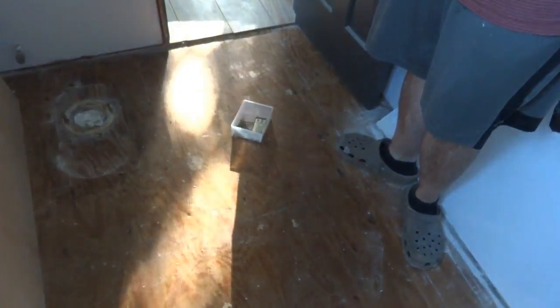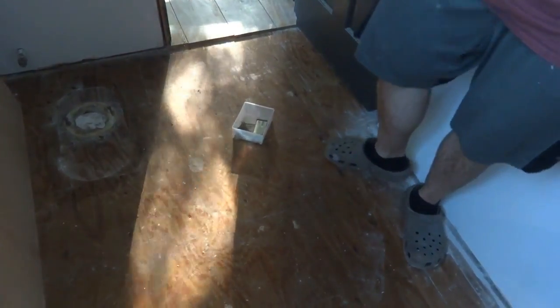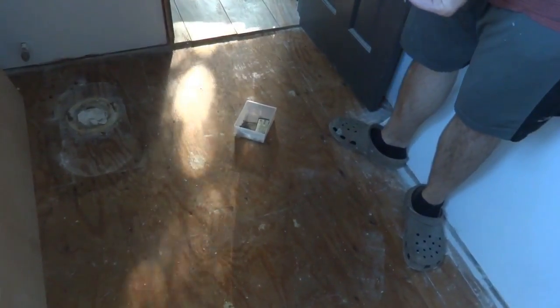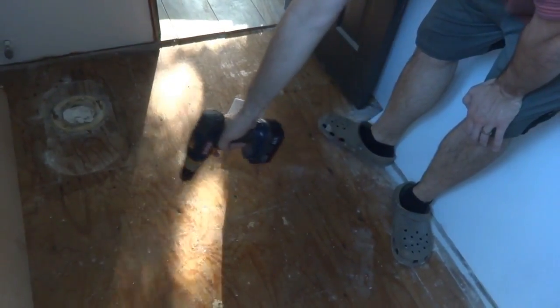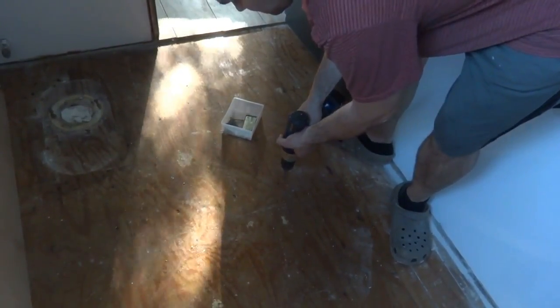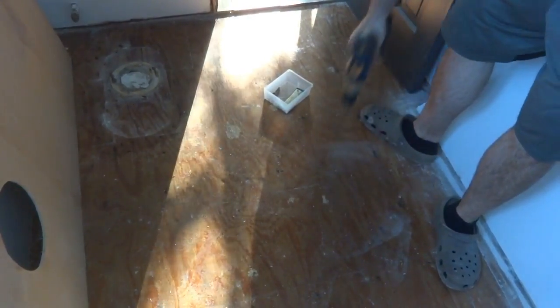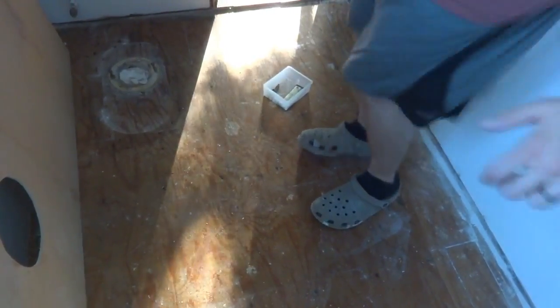One thing that's really annoyed me about this bathroom is the squeak. Once we got all the tiles off, I figured out what it is - this nail right here. To fix it, I'm putting screws in next to all the old nail heads in that general area. I went ahead and drove in about 10 or 12 screws. Check it out - no squeak!